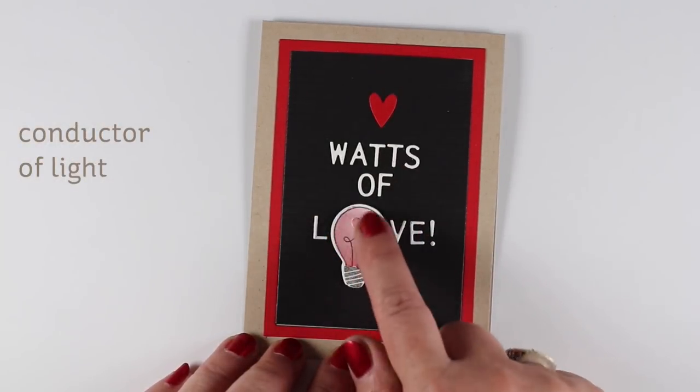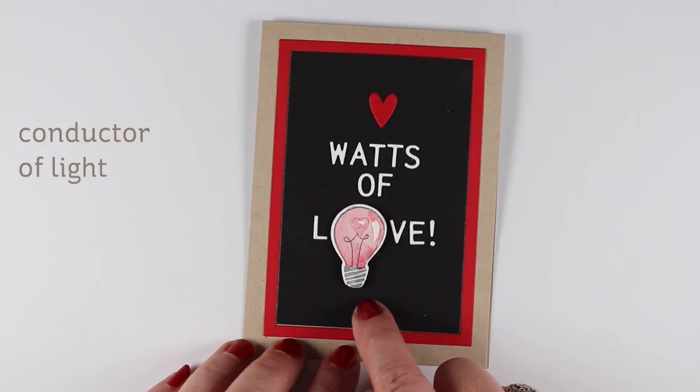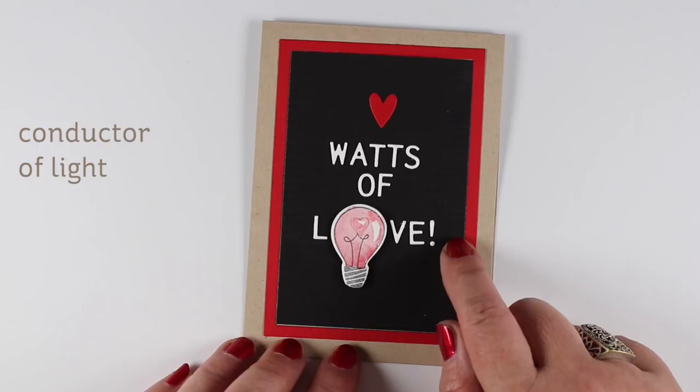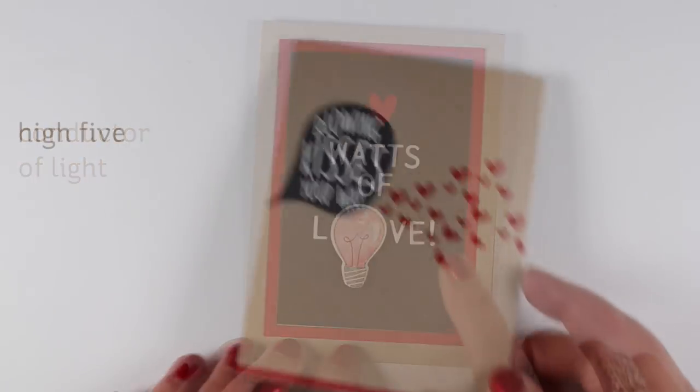The heart is from another one of the die sets from the X's and O's, and the little light bulb is from Conductor of Light, which I used from the anniversary giveaway that Ellen had recently.